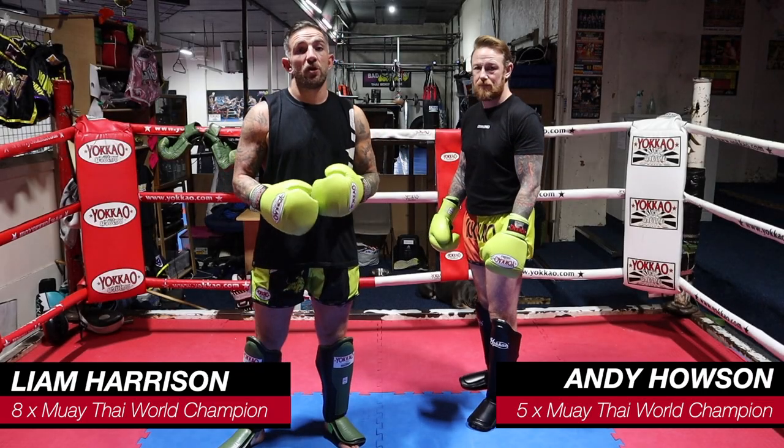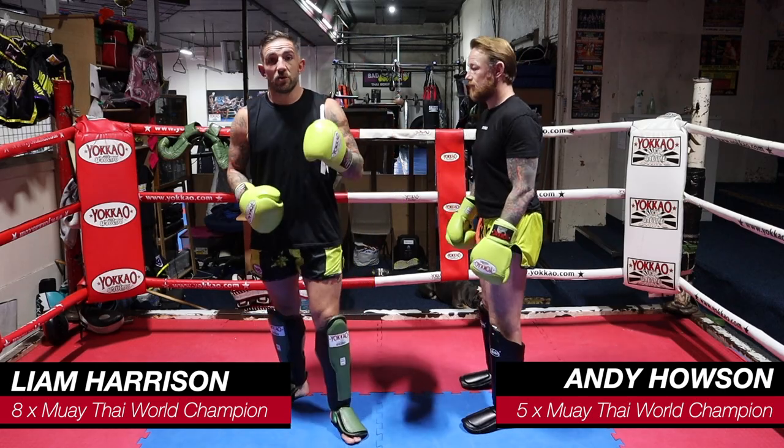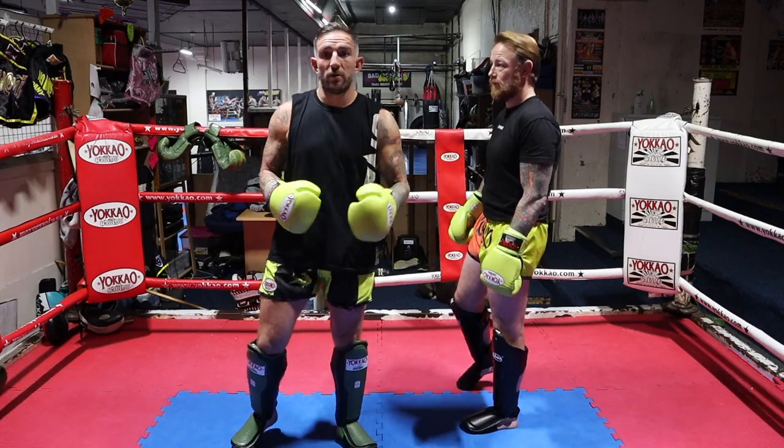Hi, I'm Liam Harrison and today I'm going to show you the top three ways to land a power low kick off of the long knee. If you enjoy the video, hit the like button and hit the subscribe button.